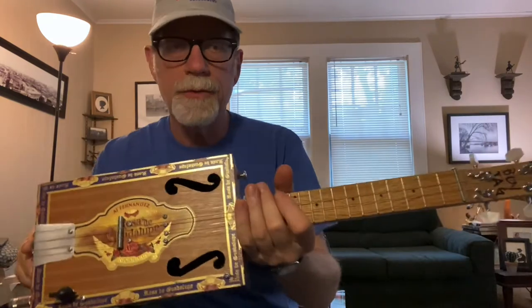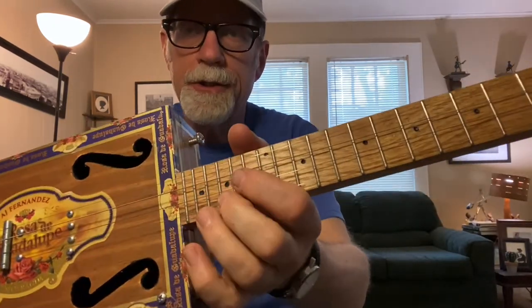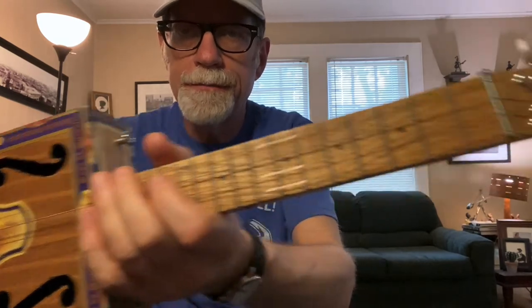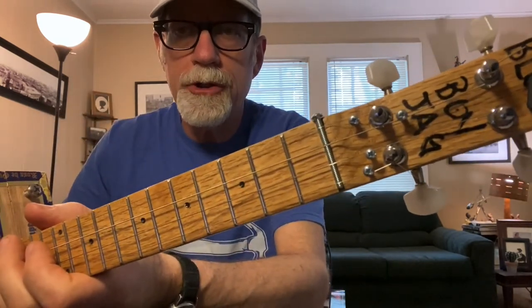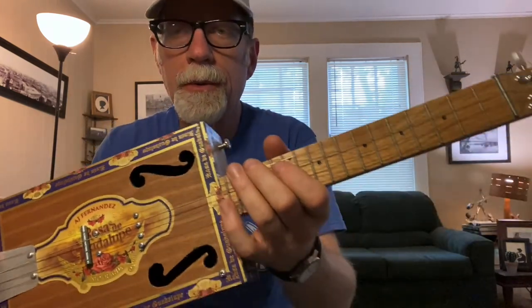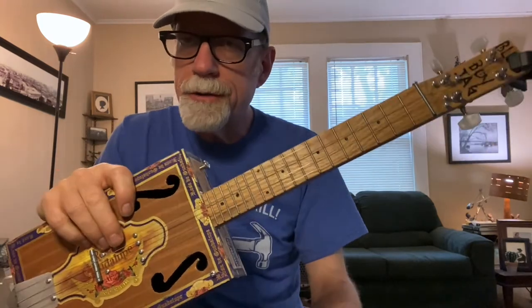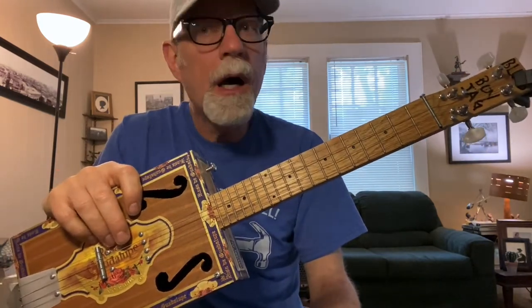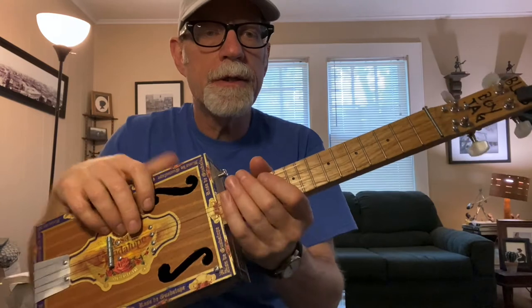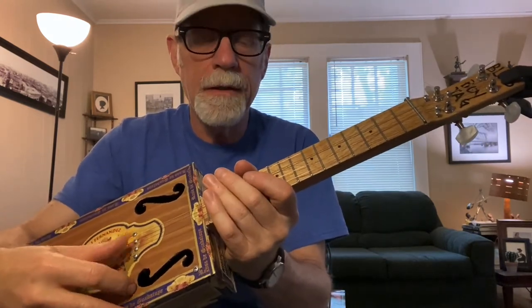The way I have this tuned up is G for the fourth string. On a ukulele the smallest string is actually on top, not the biggest — that's totally different from a cigar box guitar or a regular guitar. So that's a G, this is a C, this is an E, and an A.